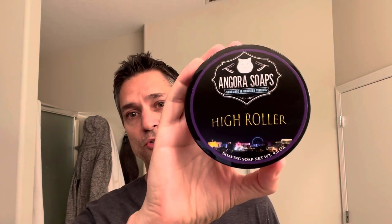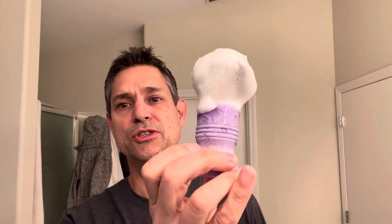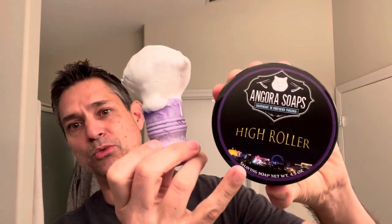In today's video we're going to be using Angora Soap's High Roller along with the matching High Roller Splash. We have the Smiles for Miles synthetic brush — I figured the purple kind of matches the purple ring around the Angora Soap. We are all lathered up here in the bowl, and we made a very nice lather today.